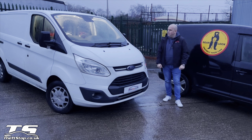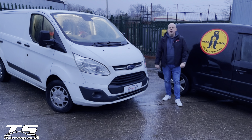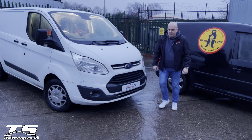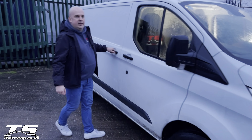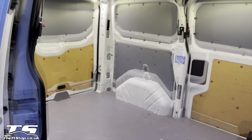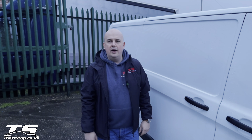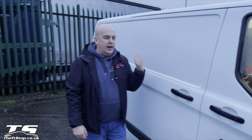So what we've done today: we've secured a Ford Transit Custom with two different BearLock systems. One is a BearLock mechanical immobilizer, and the second one is a mechanical security system for the cargo space to protect your tools. In a minute I'm going to show you exactly how each system works and how it's working hard to protect your vehicle and the tools at the back.